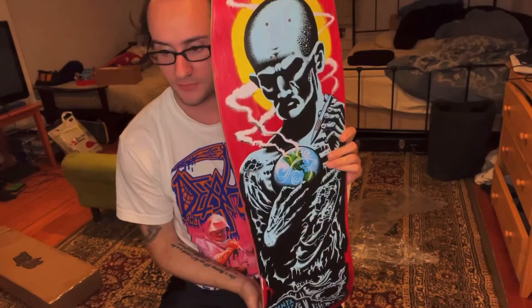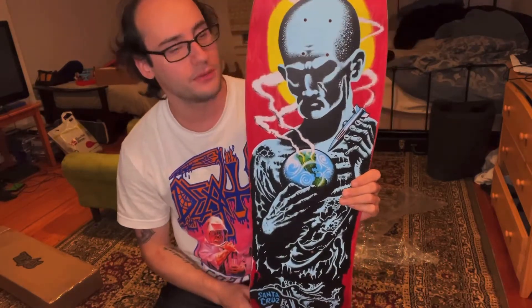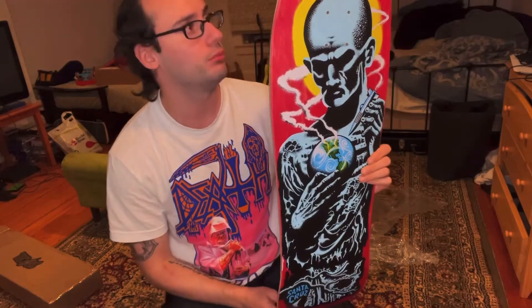So we got the Jeff Kendall Santa Cruz Atomic Man reissue board. 2021 reissue. 9.75 by 31.66.